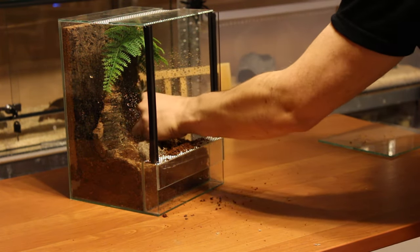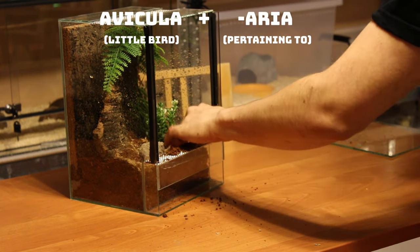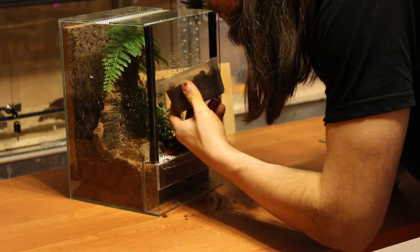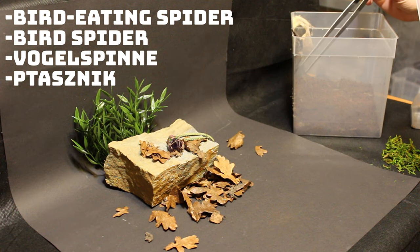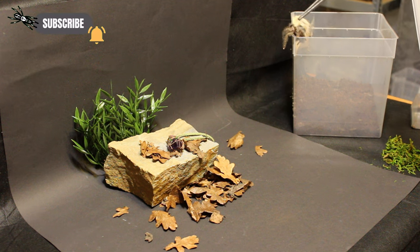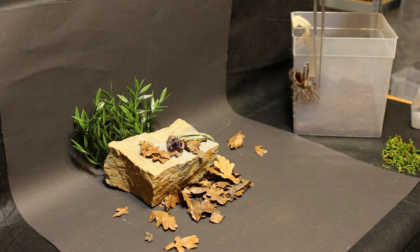The name Avicularia comes from avicula, meaning small bird, and the suffix aria, meaning pertaining to. From that name, the English 'bird spider' or 'bird-eating spider', the German Vogelspinne, and the Polish ptasznik derived. The name is deceptive, since in nature those spiders rarely feed on vertebrates. They create stunning tunnels in the upper corners of enclosures, just like caribenas and iberaporas, which were also at some point considered avicularias.